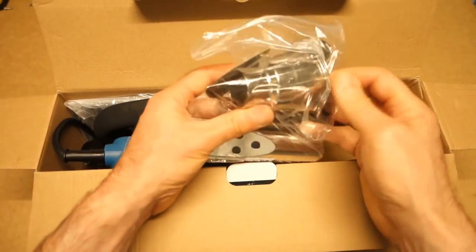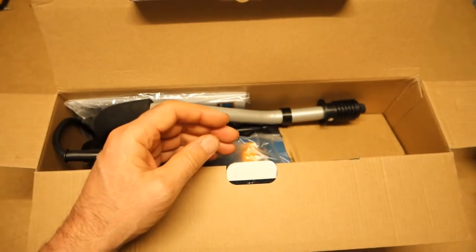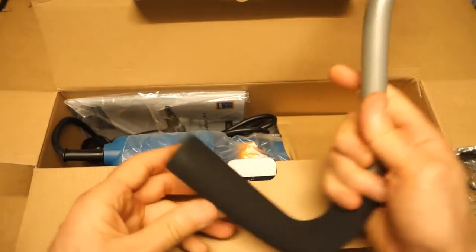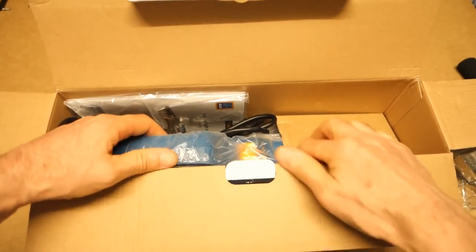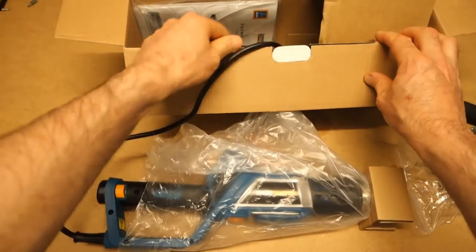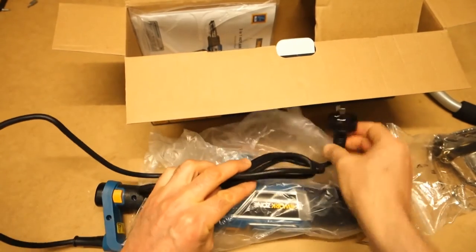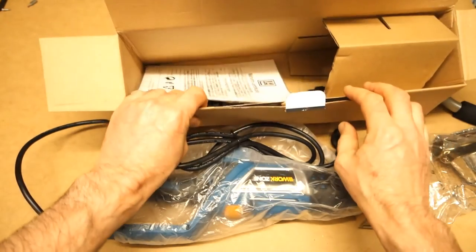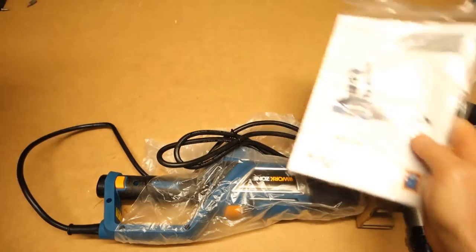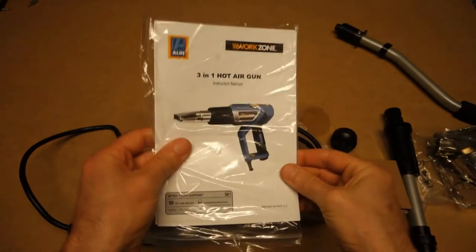Let's just dive straight into the box. We seem to have a bag of nozzles — let's pop that to one side. Looks like a bit of a walking stick handle. And the remaining body with the Australian plug. Nothing else in the box — I'll put that to one side — and the ubiquitous manual.